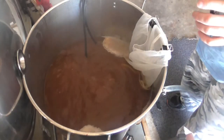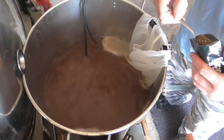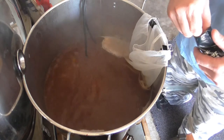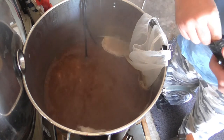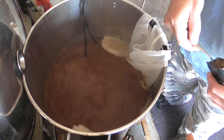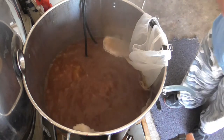Now it's time to add the Irish moss — 15 minutes in, a teaspoon and a half. And that's that.